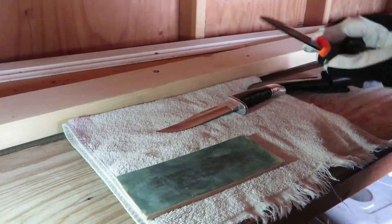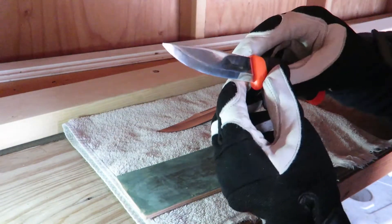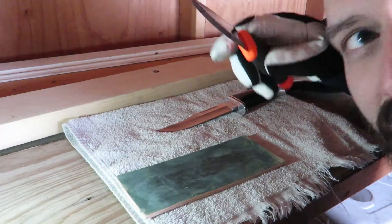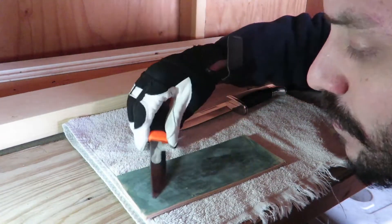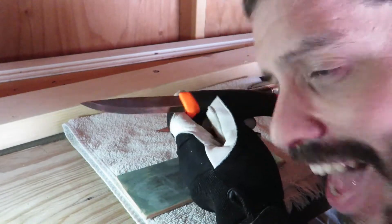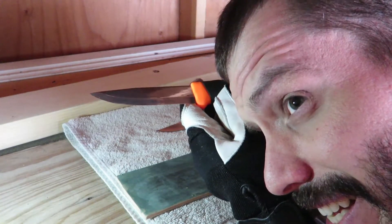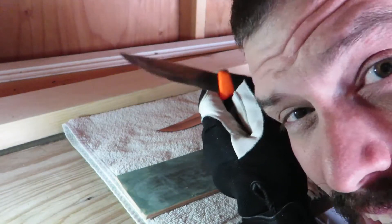I'll show you what a pine sap feather stick is later — those are amazing. In order to maintain this knife, never put it away wet. When you wet it, dry it off quickly. Keep it clean. Keep it dry — it will maintain a razor sharp edge. This particular knife and most carbon blade knives have a Rockwell hardness of between 58 and 60, which means it's really hard.